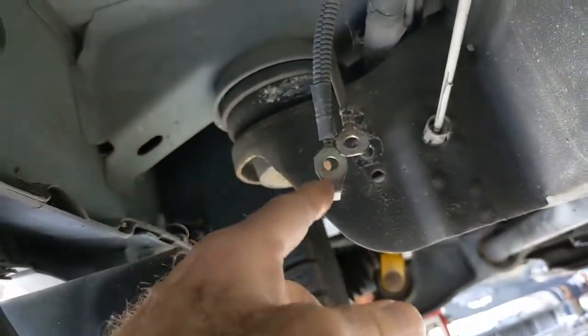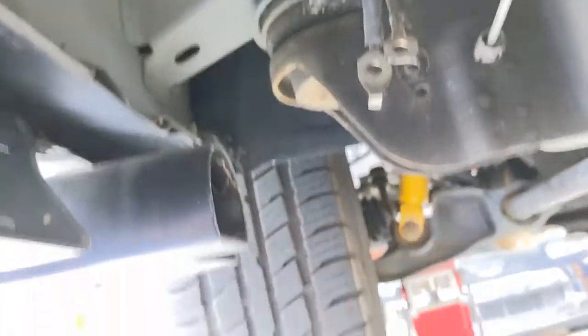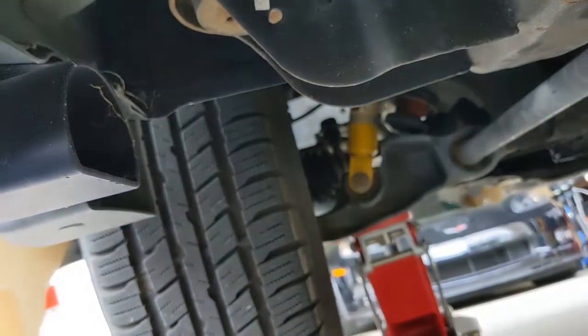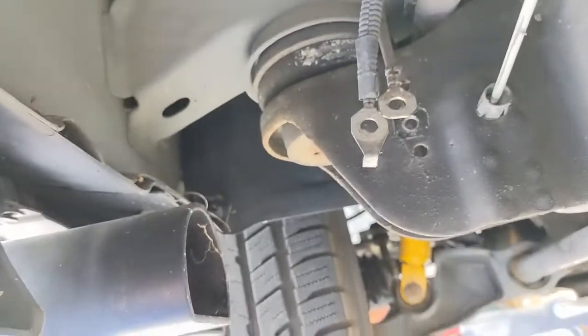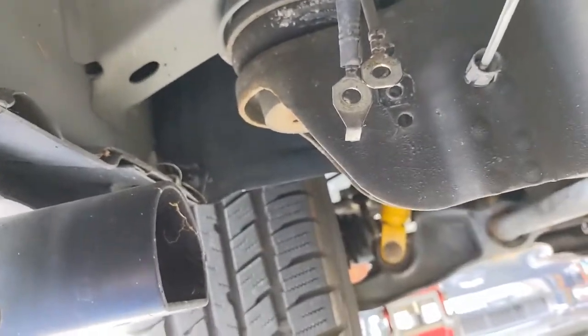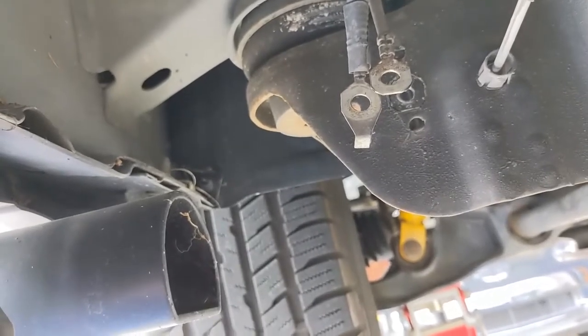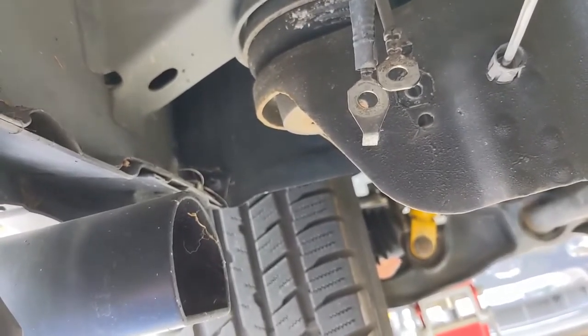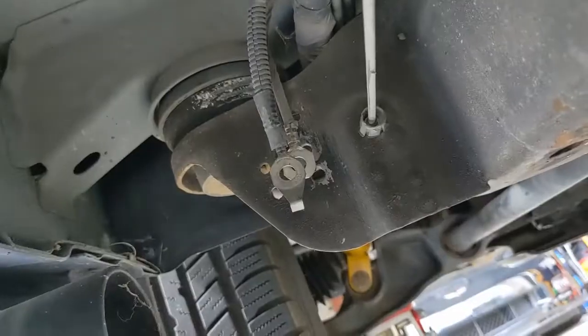So there were two grounds there. The bolt came off very easily, which I did not like — so there's a possibility right there. I'm going to clean those up and put a little dielectric on there to prevent any corrosion or moisture from getting to the contact, then put it back on.